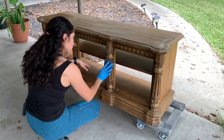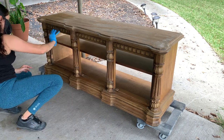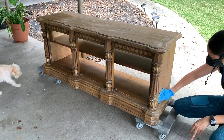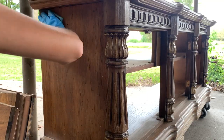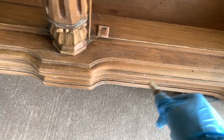Scuff sanding is super important as well to give your paint something to adhere to, as opposed to a slick surface. All-in-one paint does not mean you shouldn't sand — it means it includes primer, paint, and top coat. There are some exceptions where some paints have such excellent adhesion that they do not require any sanding, but be sure to check the description of whichever paint you are using.